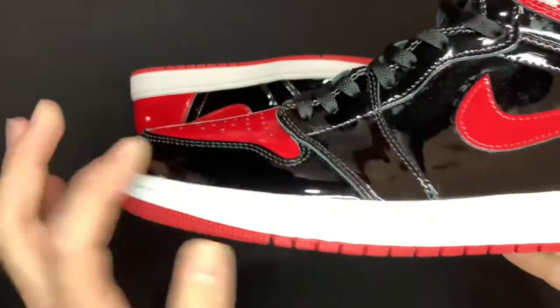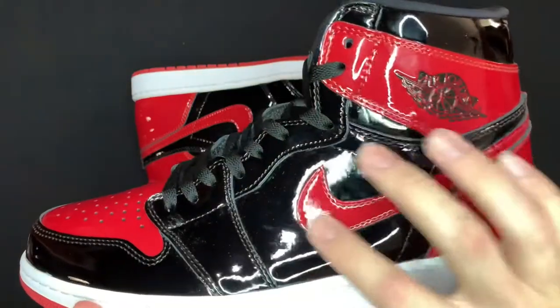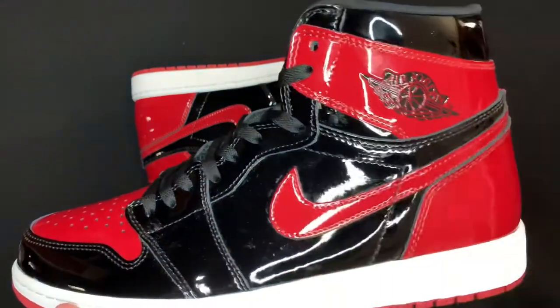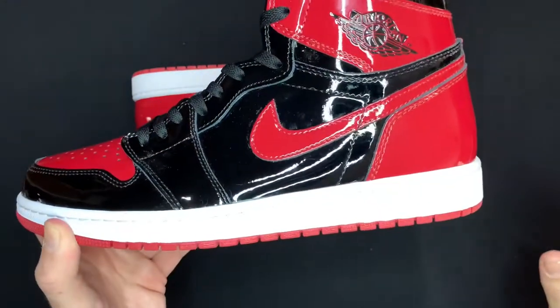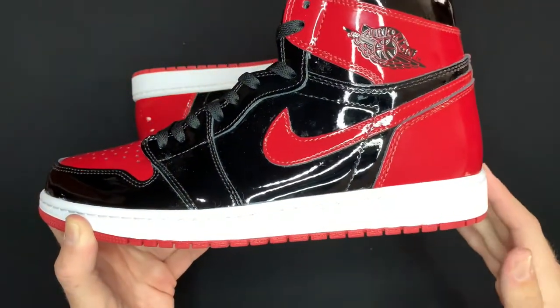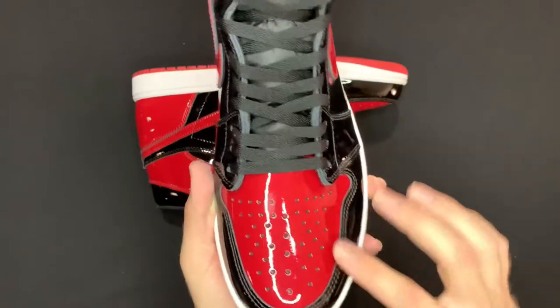The leather that wraps around the toe box — the swoosh has a nice slim taper and curve to it in a red that kind of matches the panels. The midsole is just a nice clean straight white, nothing too crazy.